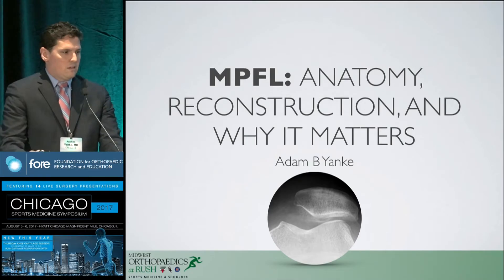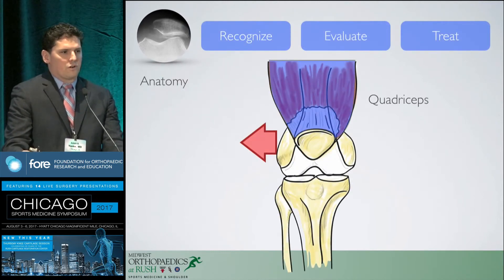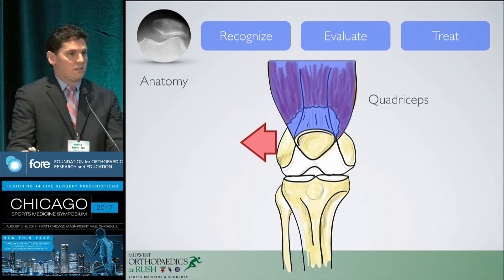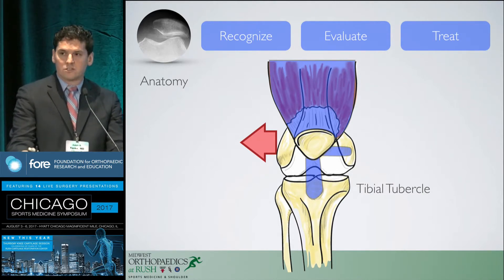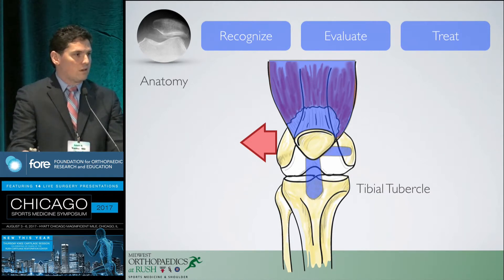The MPFL gets a lot of attention for good reasons. There are only so many things that move the sesamoid bone that is the patella: the pull of the quadriceps proximally, then distally to the patella, the MPFL as a check rein that helps guide the patella before it enters the trochlear groove, and the tibial tubercle. The tibial tubercle angle determines where the patella tracks relative to the quadriceps, which is why we focus so much on tibial tubercle osteotomies — they really control the Q angle.